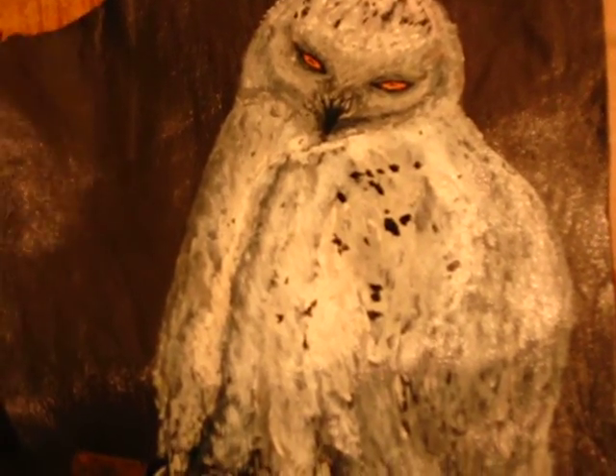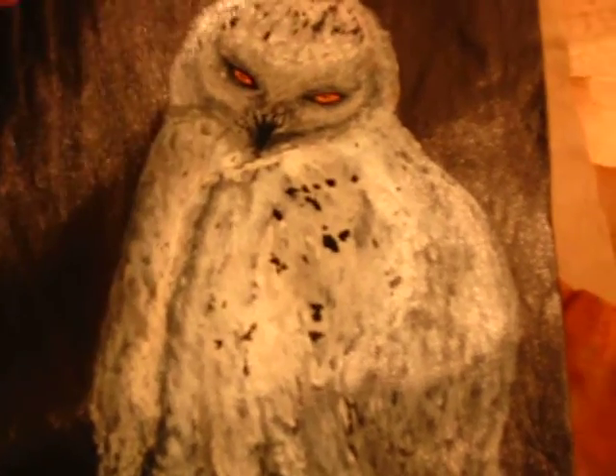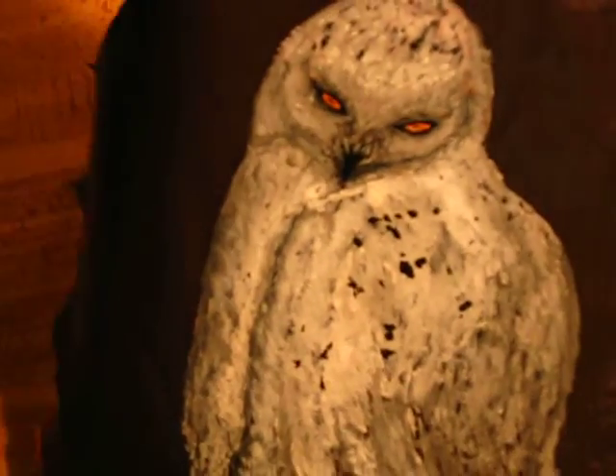And this is one. This is a snow owl. Quite beautiful, actually, if I say so myself. Very unique.